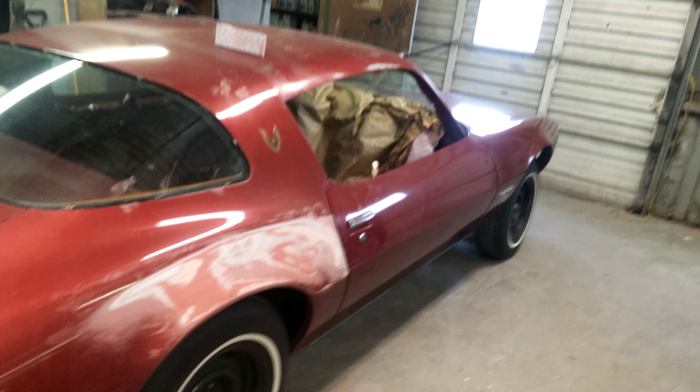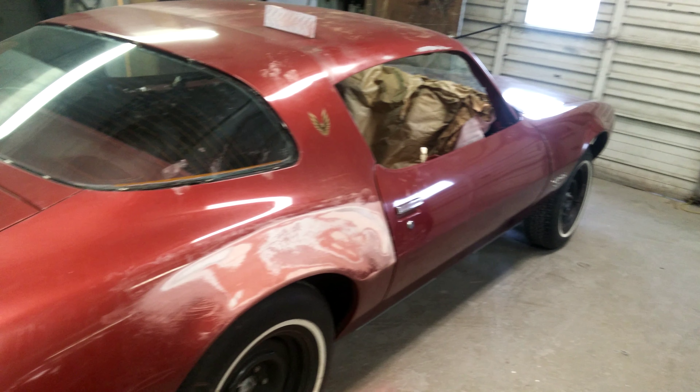Guys have been bugging me for months about doing this car. It's a '79 Firebird. The car overall is not really in that bad of shape, but the thing is we're usually doing these types of cars — newer cars — where we're doing door skins and blends, or panel replacements, stuff like that.